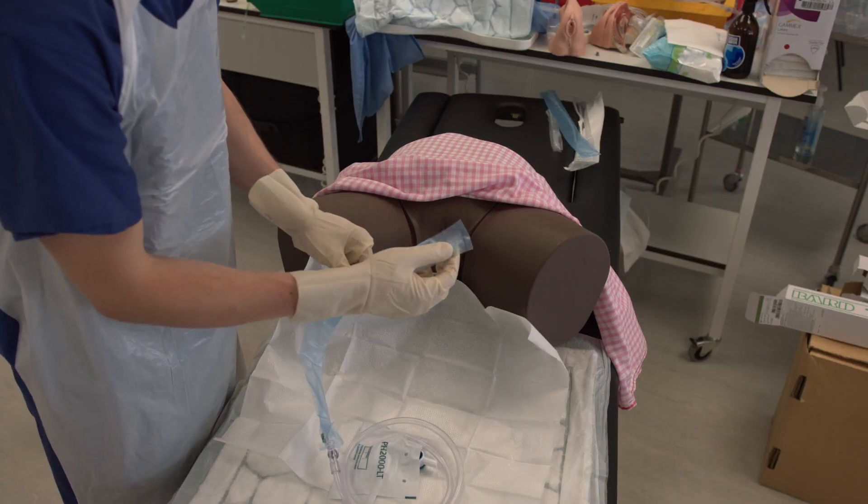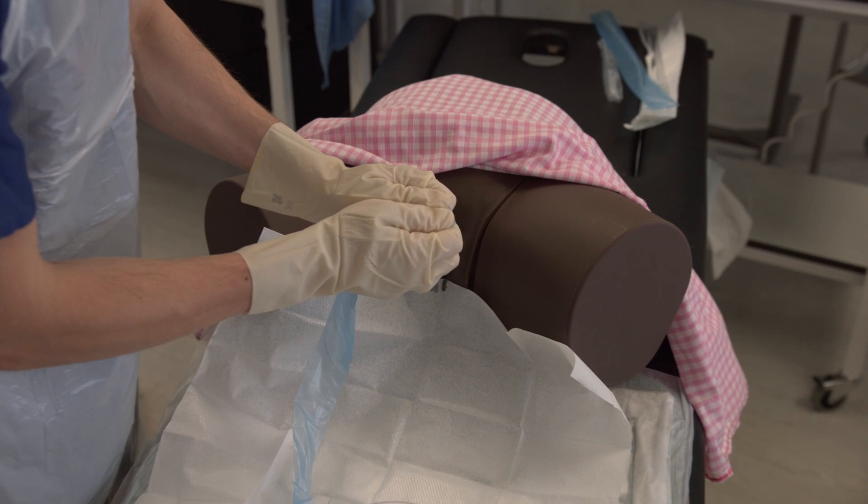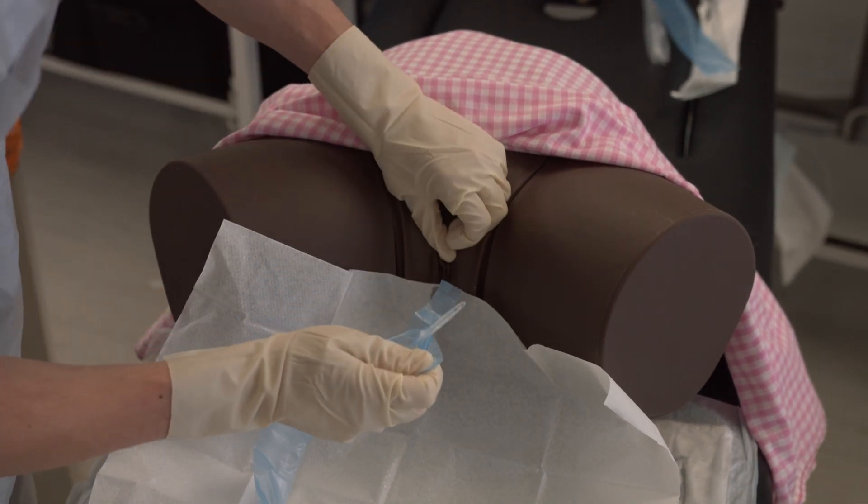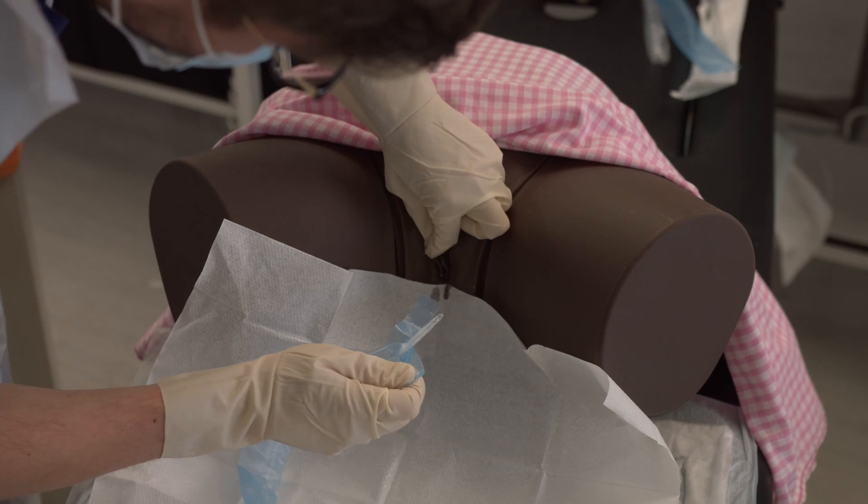Place the catheter bag down onto your protective sheet. Open the front of the perforated bag around the catheter, ensuring you do not touch the catheter itself with your gloves.